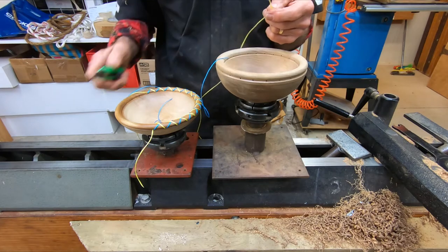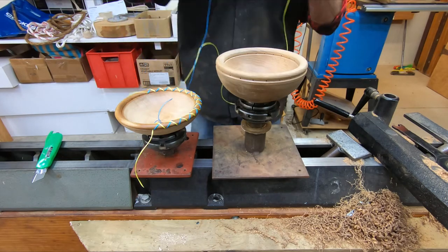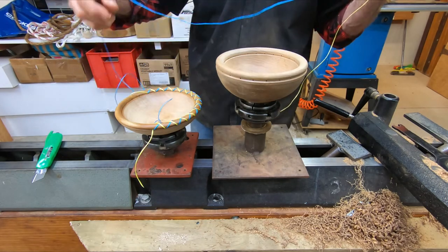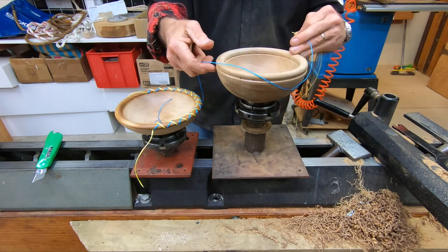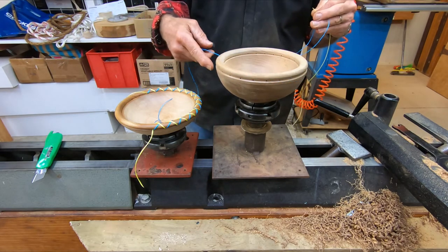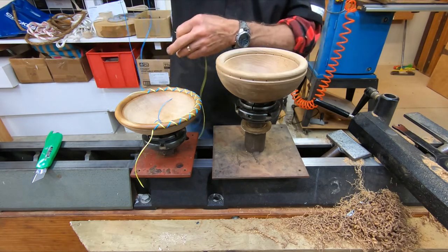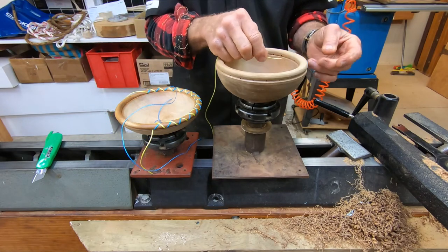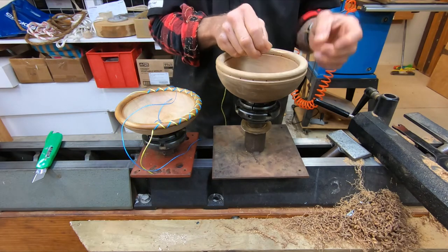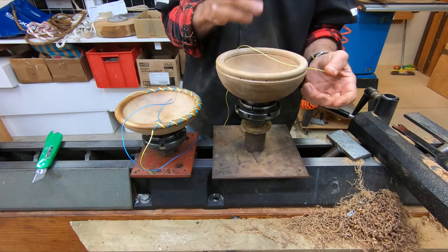When you're stitching, you want really three times the circle of the bowl. When you cut your stuff off the roll, get three times the circle of the bowl so you've got enough to stitch, because otherwise there just won't be enough room. So three times the circle of the bowl and a couple of scraps - I'm just going to use these tail ends of this one just to speed the process up.